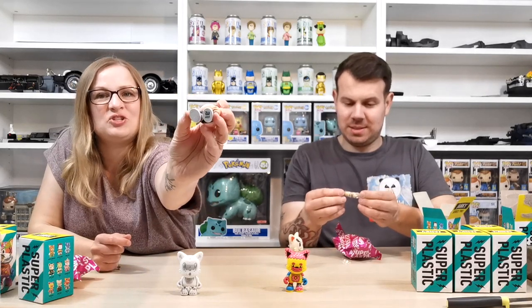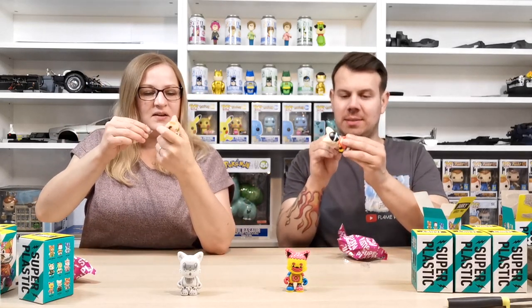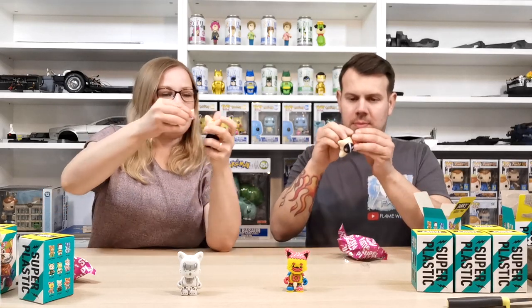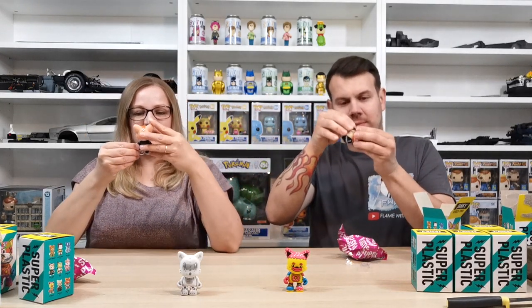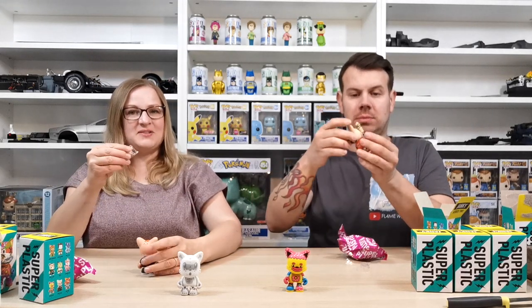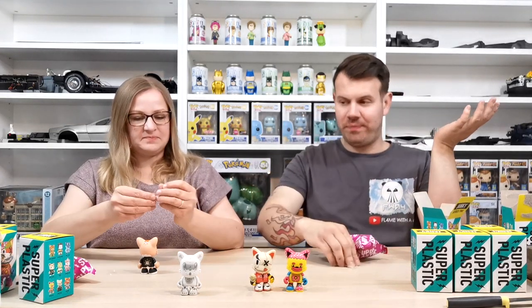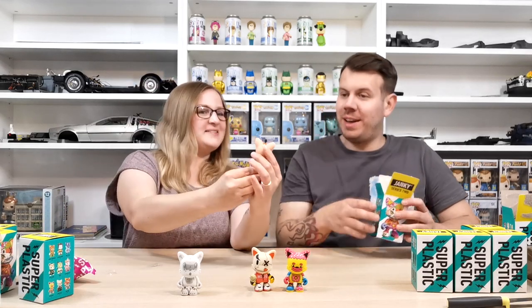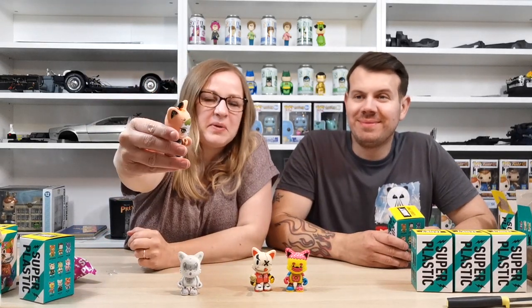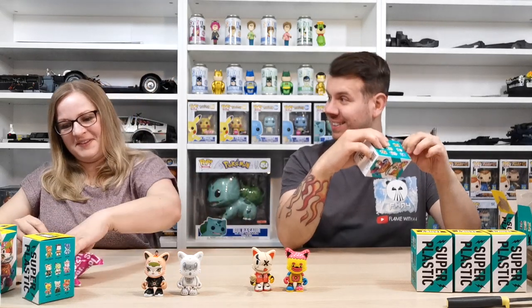My figure has JW on the foot for Julie West who created it, and it comes with an accessory — a little bird — that you put in its hand. My accessory goes on the head. So far we've not duplicated any of the ones we've got, which is really good. It's got extra bits sticking out of the head — definitely a bird.